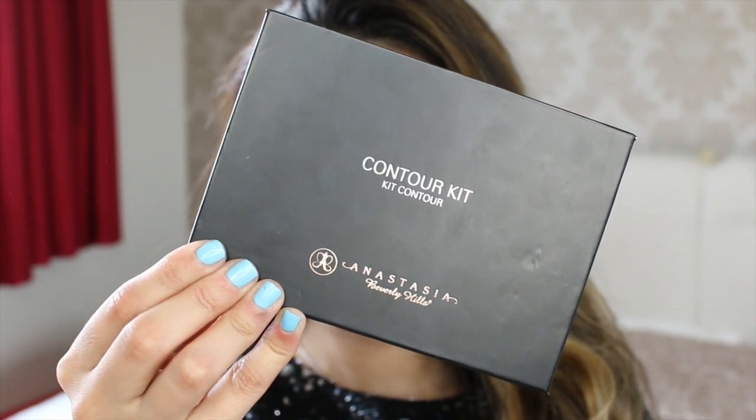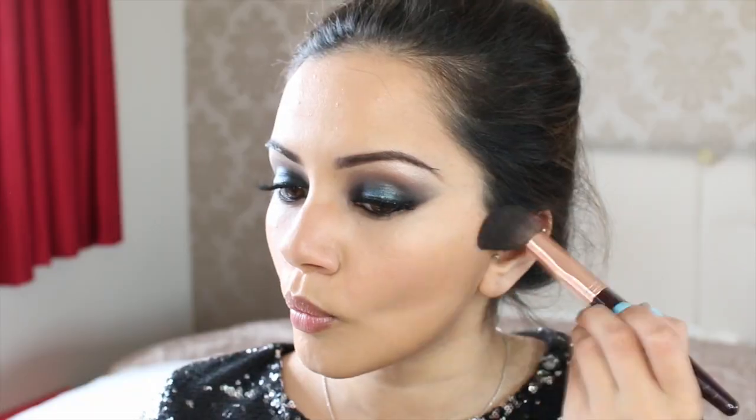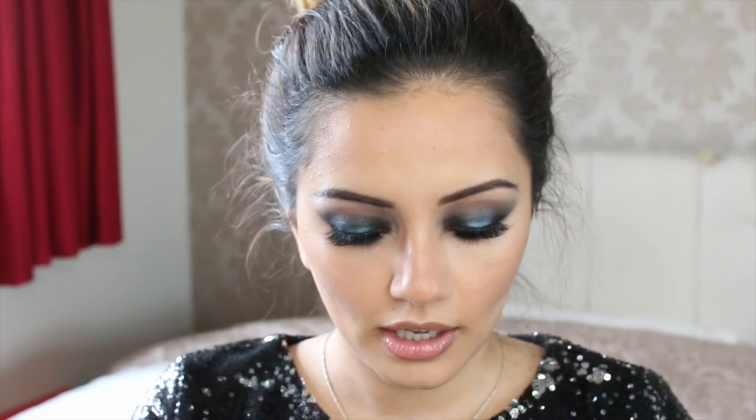I'm just going to set that contour with my Anastasia Beverly Hills Contour Kit, using a mixture of two shades and setting pretty much everywhere I contoured. Because I'm mixing a cool tone and a warm tone contour powder, I feel like I didn't need to bronze up either. I'm just going to set all the highlighted places as well — I'm going to use the Soap and Glory Kick-Ass Powder for that, taking it on my Zoeva Highlight brush, and setting my under eyes, forehead area, and underneath my contour too.